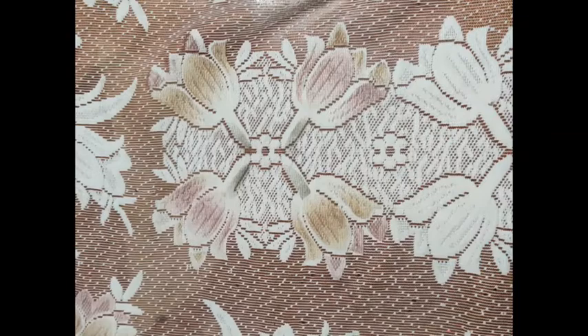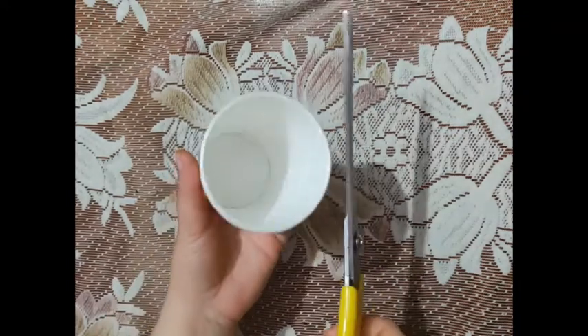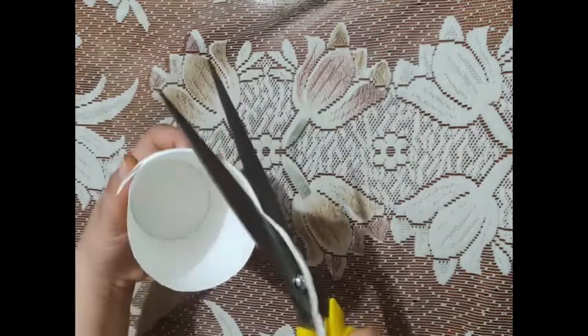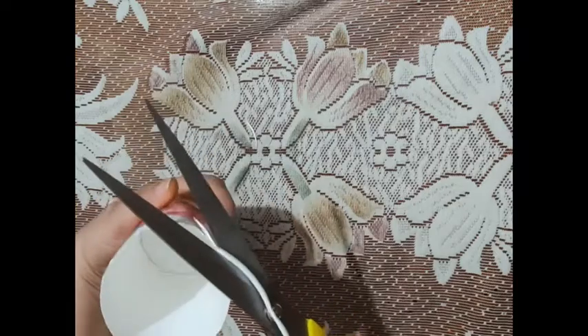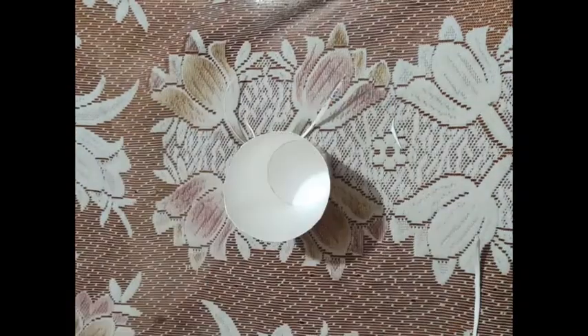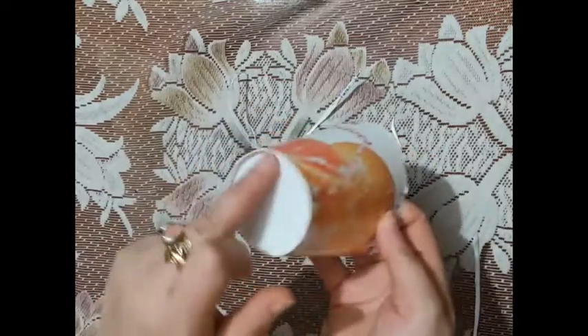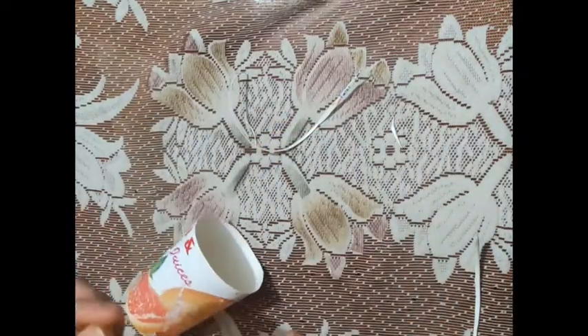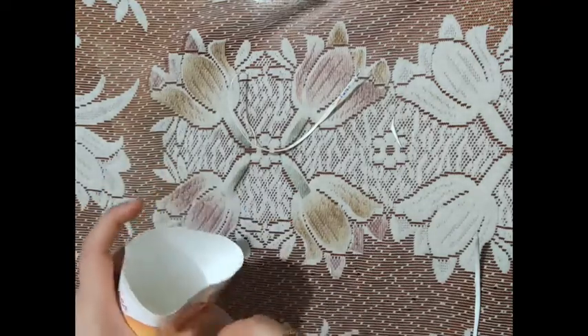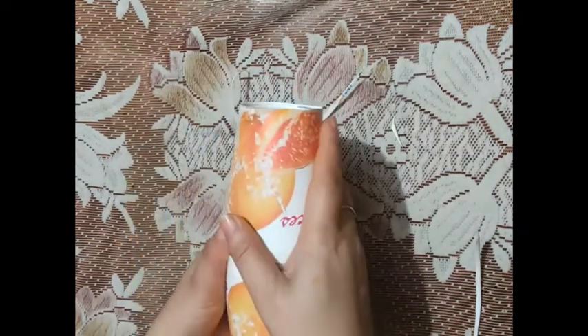First, we have to take the paper glass and cut its collar. We will cut it from the bottom also, we will cut it like this. Then we will cut both glasses like this.